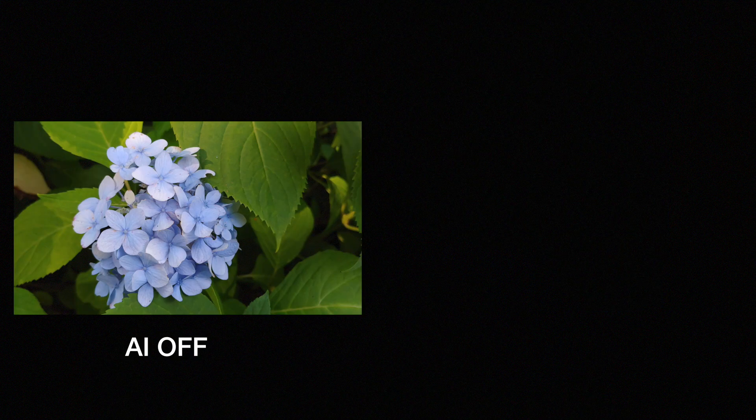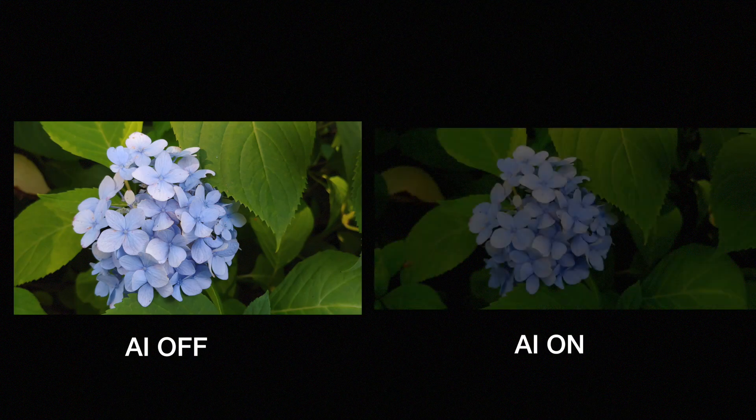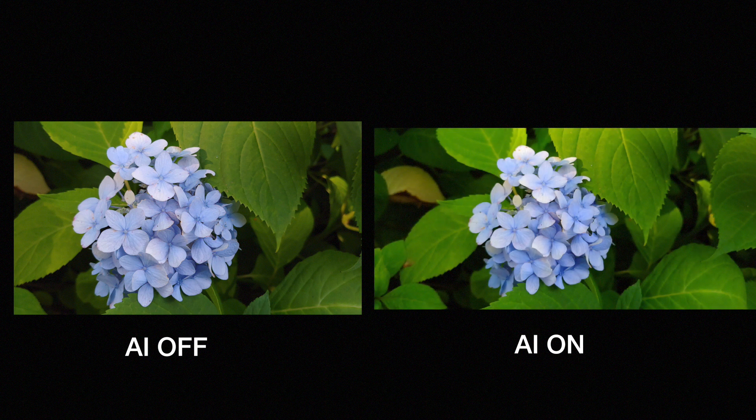LG introduced a new AI mode for the camera on this phone. It essentially takes a look at the subject and then tweaks the settings to make sure that photo is the best for that subject. But I noticed it does more harm than it does good. This is the same flower we just looked at without AI on, and now this is with AI on. For some reason, the AI thinks the petal should be more prominent and not the flower, and the color accuracy just seems way off.